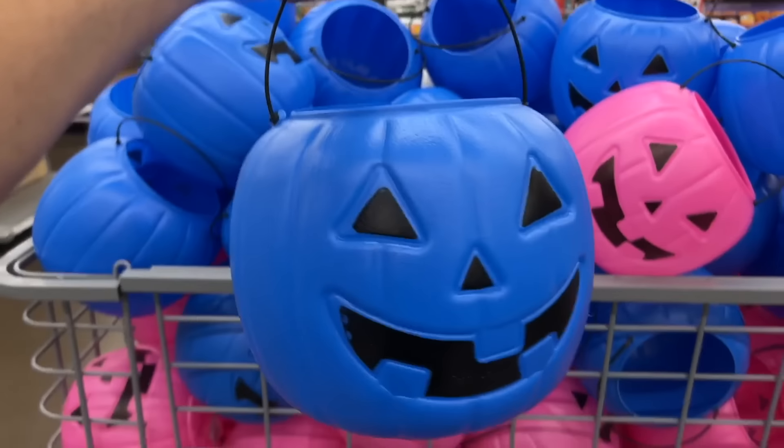I made a pair of these and they are going to sit in my entryway to welcome guests all season. I hope this inspired you to make a cute little Halloween decor item from Dollar Tree.